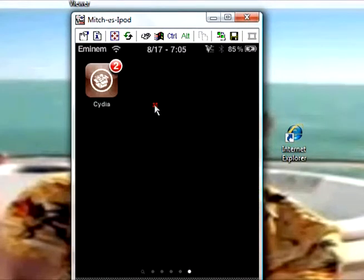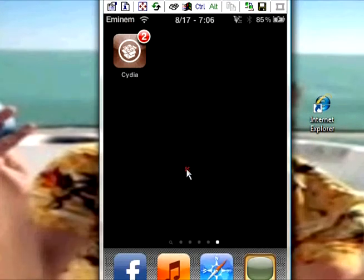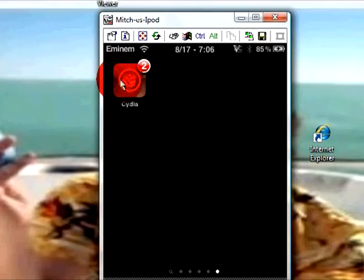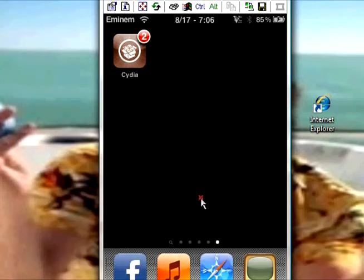Once you go onto your iPod — there's some loading and everything — you should have on your iPod an app like this. It says Cydia. It's brown with a package in the middle. And that's how you know your iPod is jailbroken. You can see my other videos for recommended stuff to get off Cydia.